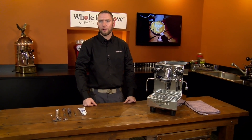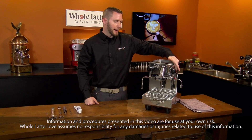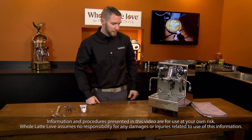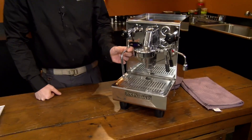Hi, I'm Brian, service manager at Whole Latte Love, and today we're going to go over how to rebuild the taps for the steam and hot water on the Expo Bar lever and Brutus. We're using a Brutus here — this is the Brutus 4R. But it'll be the same on a lever? Yes. And what do we need to do to get this done?